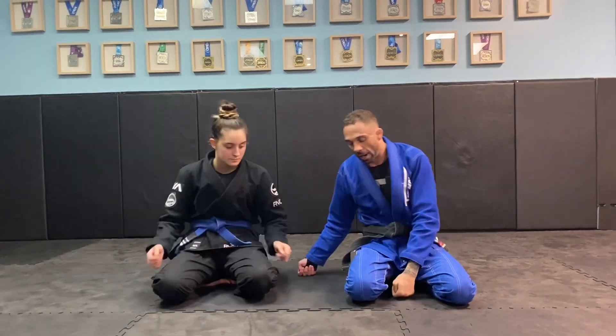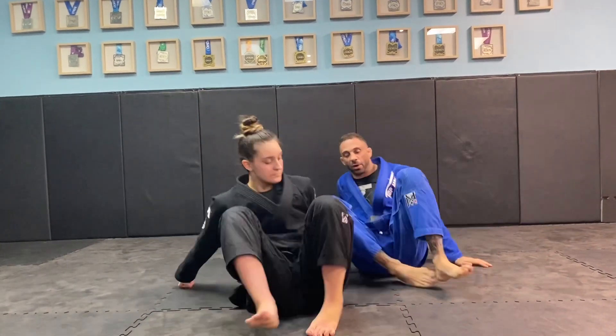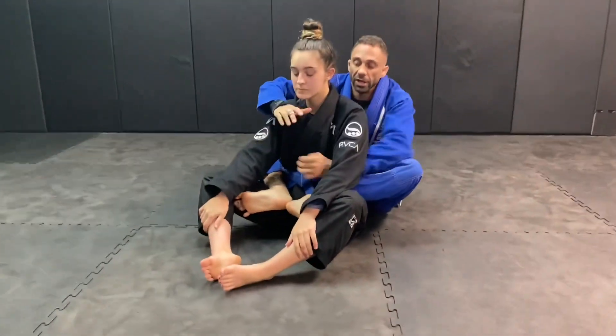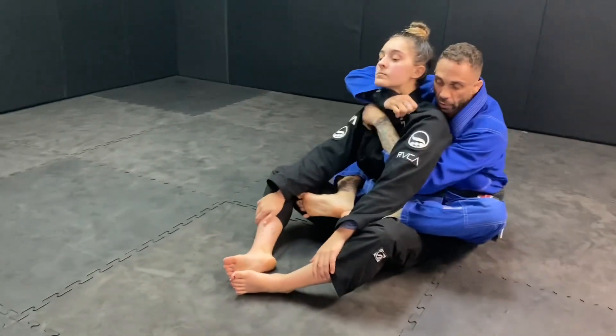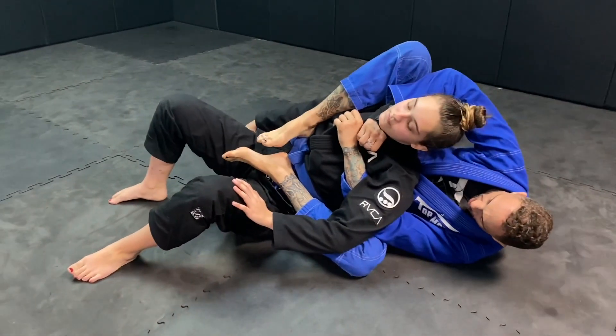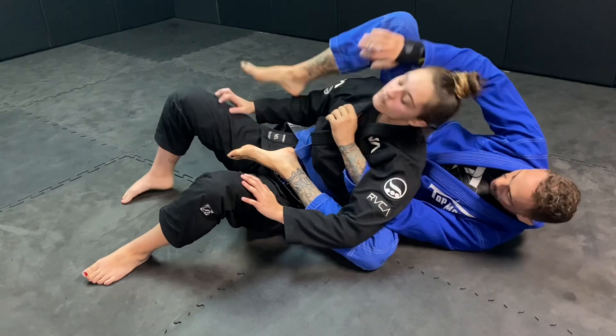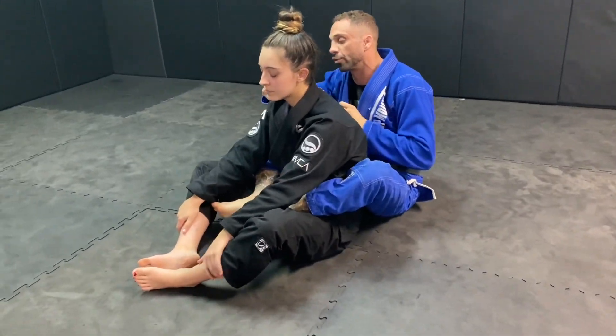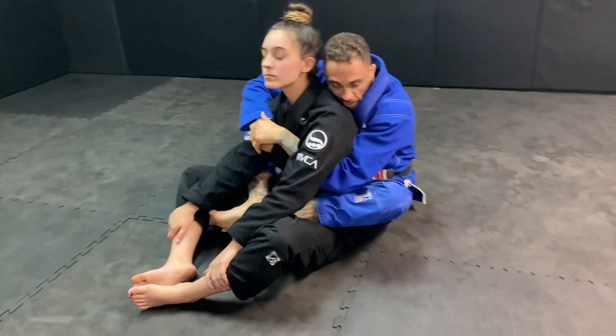How are you doing? Professor Farrow over at Farrow Academy in Elmhurst. I am going to go over a back take into a collar choke, into another option for a triangle. When I teach my students to get these chokes, even with the basic collar choke where I pull down and across, I usually say put this arm over and get the choke. I'm going to throw my leg over her shoulder.